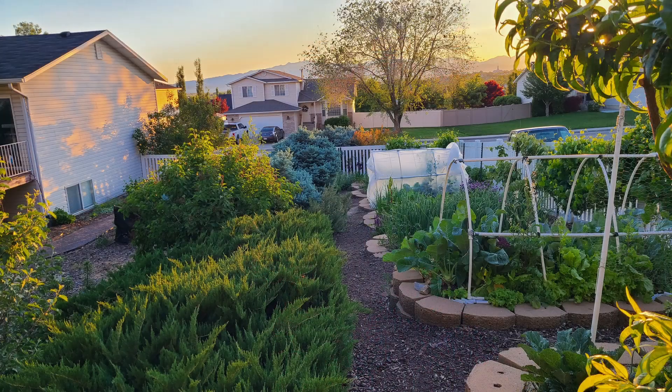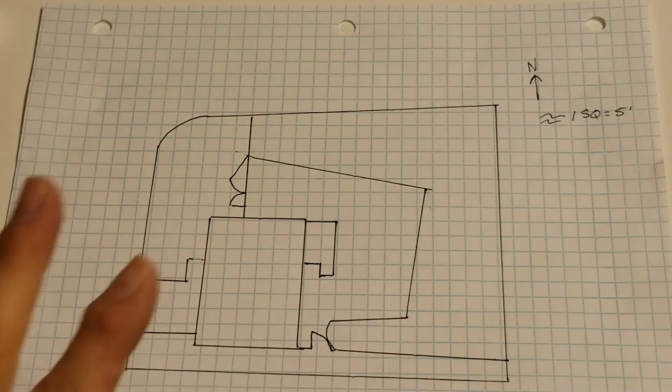When garden planning, there are several things you need to think about. Number one, we've gone through site selection in these videos. All of the past videos have been about site selection, so hopefully at this point you've chosen an area for your garden and decided whether you're going to do raised beds or in-ground beds. You'll have a rough estimate of how much room you're going to have, and at this point you can start sketching out your garden plan.